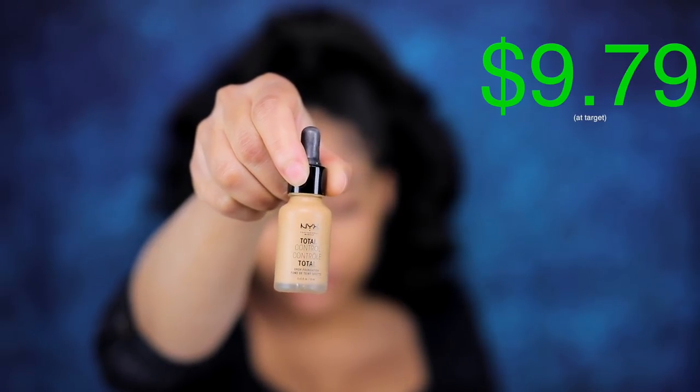Now that I have my moisturizer on, for foundation I'm gonna be using my NYX Total Control Drop Foundation. When this foundation first released, I was not interested in it at all — I thought it was super greasy — but I get it now and I love it. I'm gonna be using the shade Beige and mix it with the color Caramel. And because I have the Ultra Repair Skin Barrier Cream on, it's like a match made in heaven.